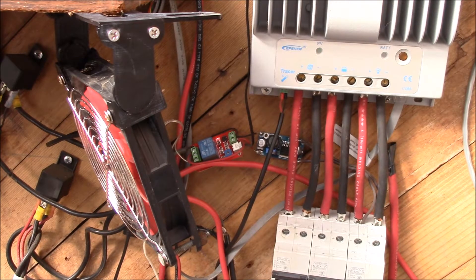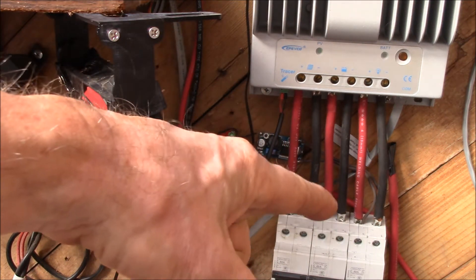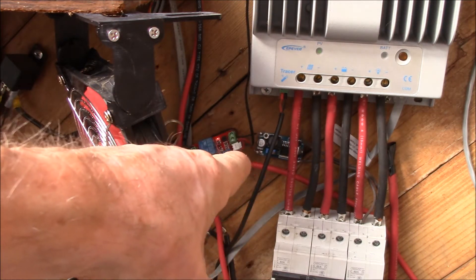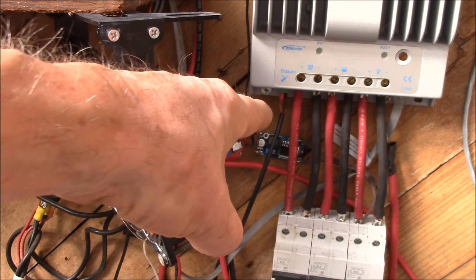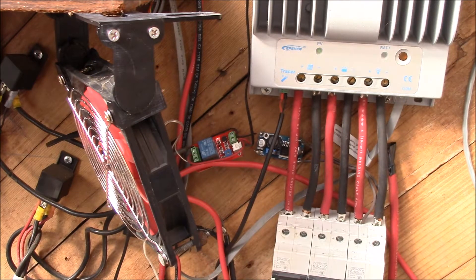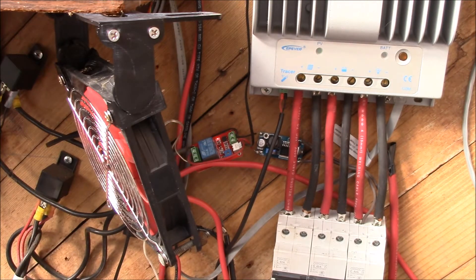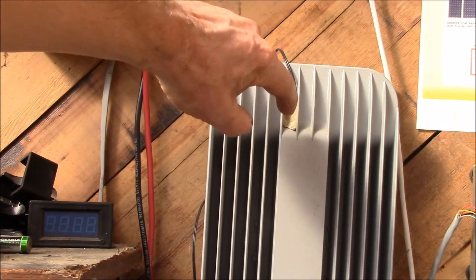I've got that plugged into the DC load of the 16 volt charge controller. There's a little DC step-down converter that steps it from 16 down to 12 volts — or when I go to 24 volts, it'll drop from 24 down to 12. Next to that is a little adjustable temperature relay so you can turn on the fan anytime the temperature of the charge controller gets hot enough.